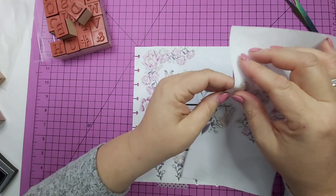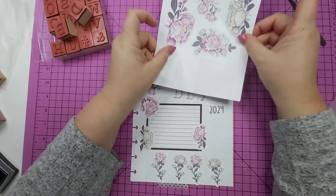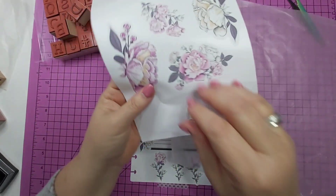Though we might pull in this cream one. What about that one? Let's try that one. Come here, wax paper.